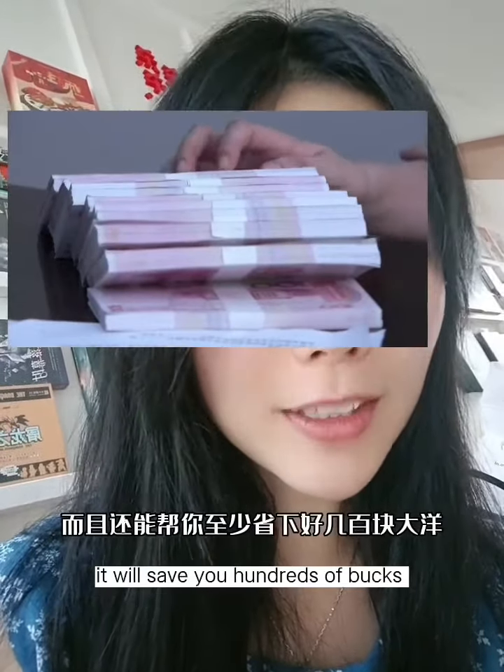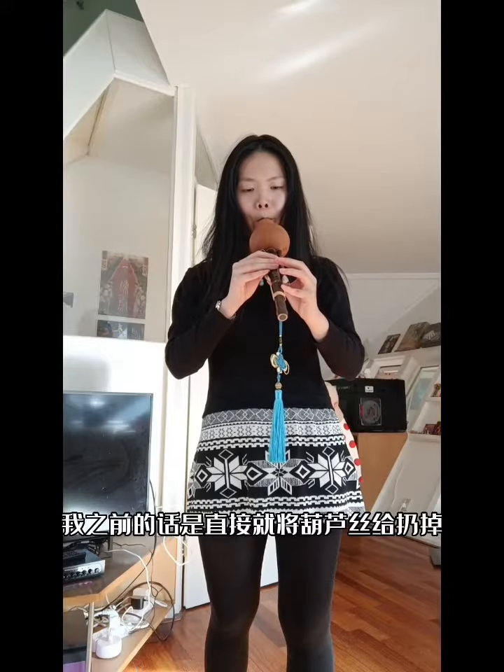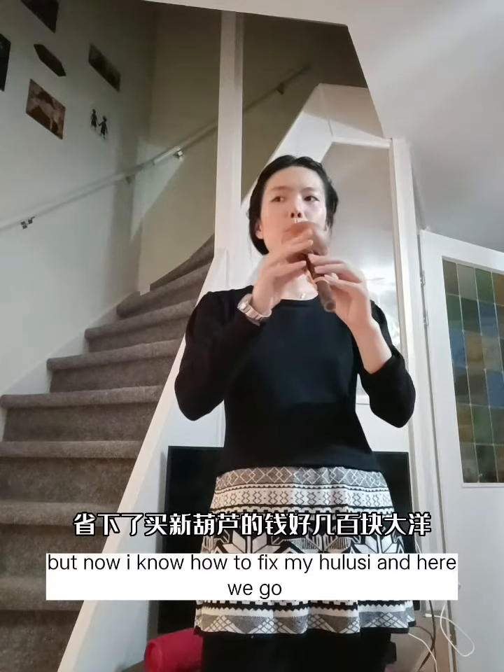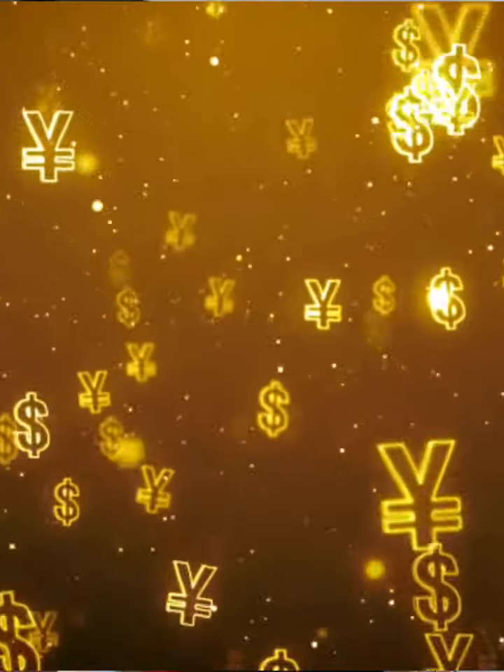It will save you hundreds of hours. Before, when I got a problem with the hulusi, I would just throw it away. But now I know how to fix my hulusi, so I will open the secret to you as well.